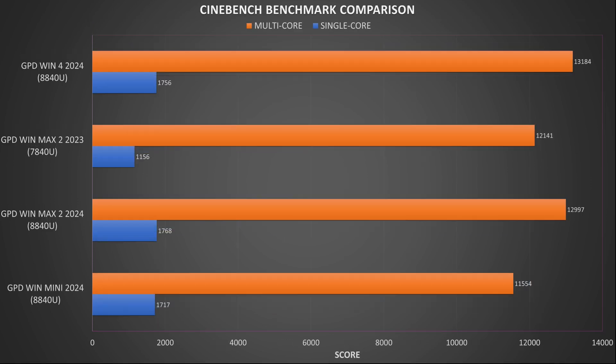Cinebench tests the single and multi-core performance of the processor. We got single and multi-core scores of 1768 and 12,997 respectively. Again it takes the lead in single core but falls just shy of the Win 4 2024 in multi-core performance. There is a good improvement over the 2023 model.